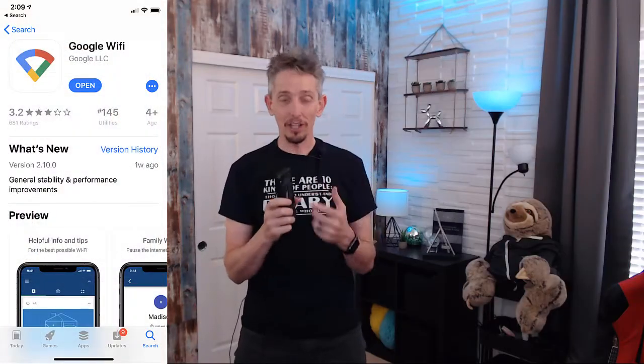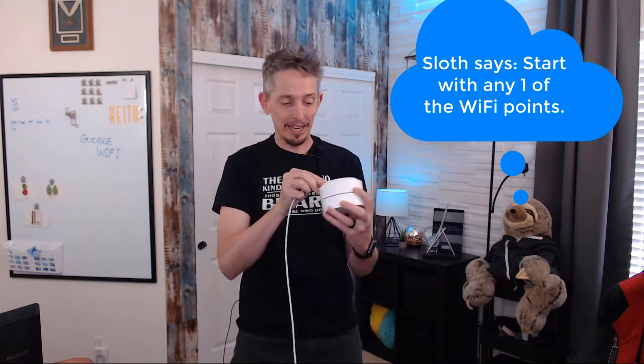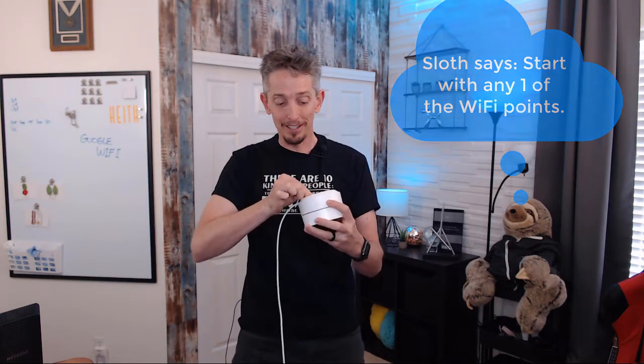Once we have the Google Wi-Fi points out of the box, the next step is to download and install the Google Wi-Fi app. Once we install it and log in, we're ready to start the configuration. One thing to note: the Google Wi-Fi app requires the Wi-Fi points to be plugged in. So we take the supplied power cable and go ahead and power them on.